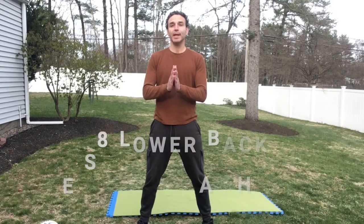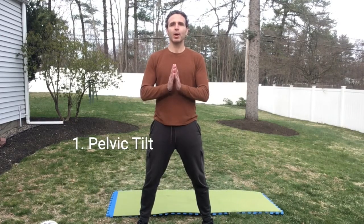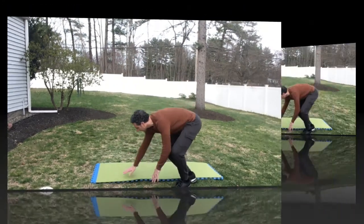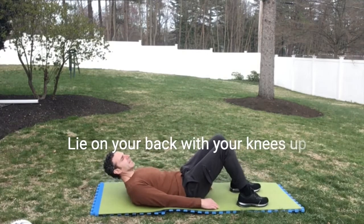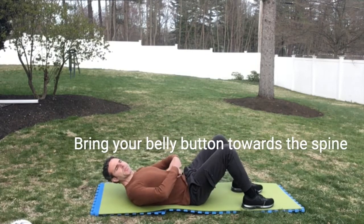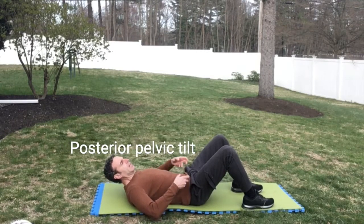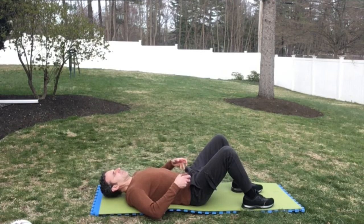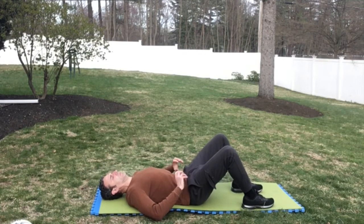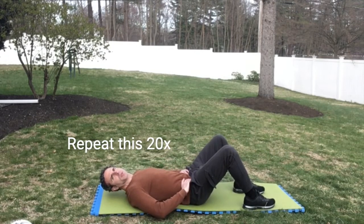Hey, this is Morgan and in today's video I'm going to share with you eight lower back strengthening exercises at home. The first exercise is a pelvic tilt. You're going to lie on your back, knees up, bringing your belly button in towards your spine and try to flatten your lower back — doing a posterior tilt. Hold it for a second or two, then relax. Repeat that 20 times.